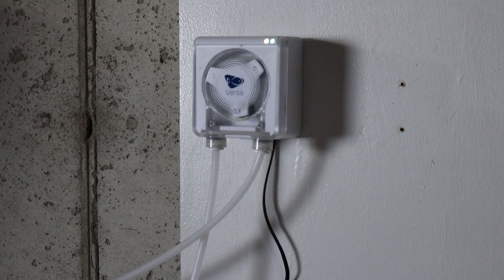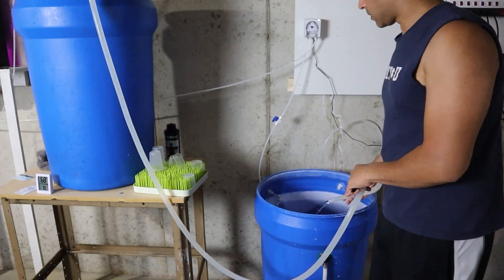Since alkalinity isn't a physical element, Kalkwasser acts as a buffer that solves three problems: it stabilizes pH, alkalinity, and calcium levels.